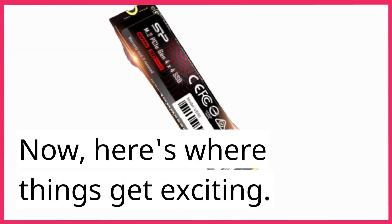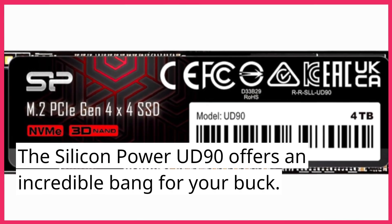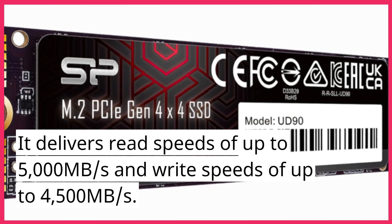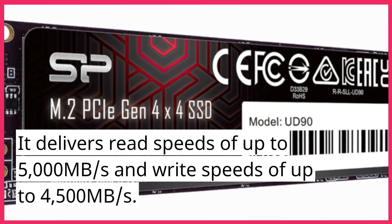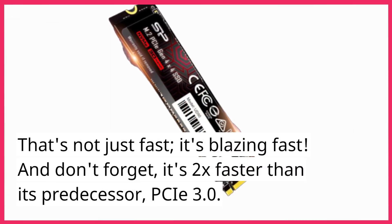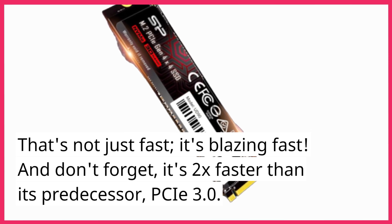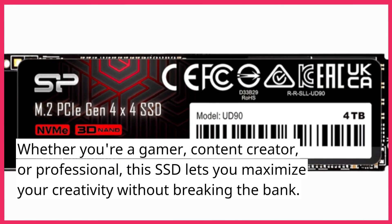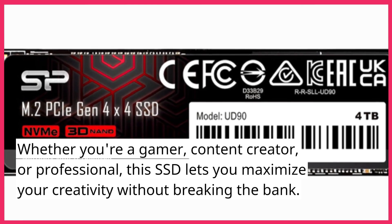The Silicon Power UD90 offers an incredible bang for your buck. It delivers read speeds of up to 5,000 megabytes per second and write speeds of up to 4,500 megabytes per second. That's not just fast — it's blazing fast. And it's 2x faster than its predecessor, PCIe 3.0. Whether you're a gamer, content creator, or professional, this SSD lets you maximize your creativity without breaking the bank.